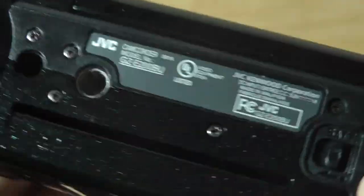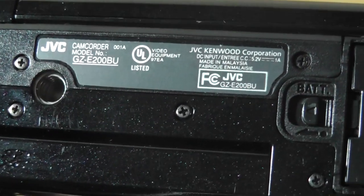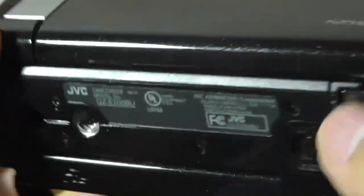There's very little built-in memory by default, so you'll need an SD card out of the box. There's also a tripod mount, battery release, and the ability to open the camcorder's display.